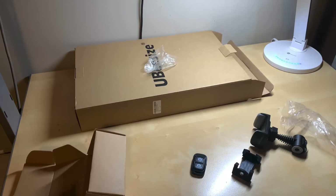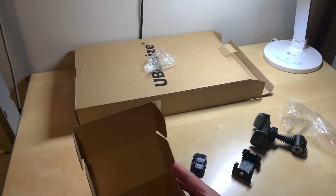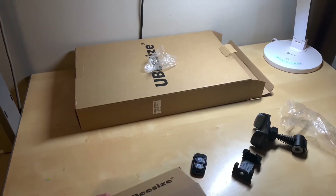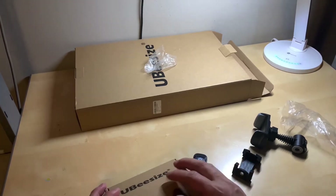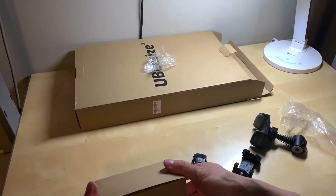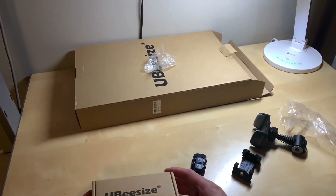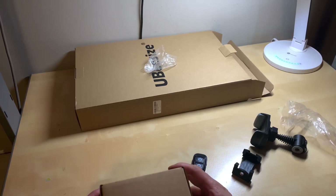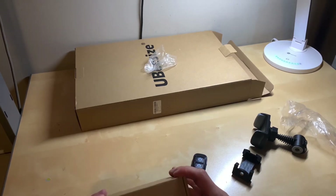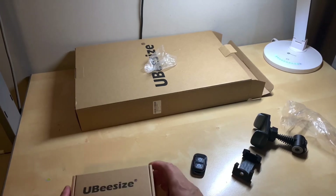That's about it. This is the unboxing and just a brief description of this 8-inch selfie ring light. In my next video I think I will put this together and give it a try, so stay tuned for that. If you have any comments, feel free to like, comment, and subscribe. Thanks for watching. Bye.